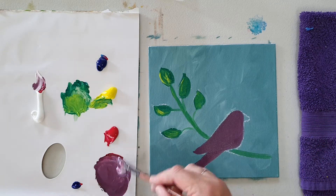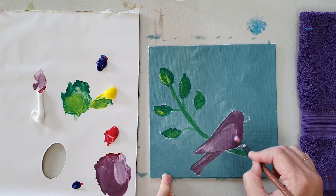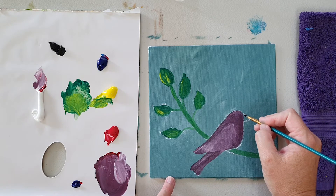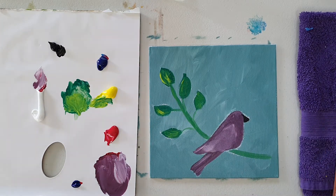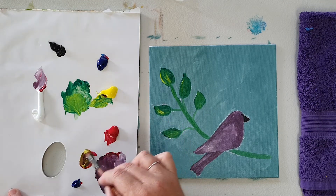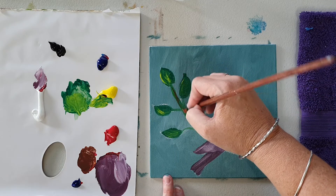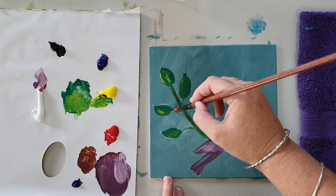Still want it to be quite dark. We'll mix just a little bit of the three colours together to create a neutral colour — a bit of a brown colour. And we'll add just a little bit of this to our stalk. I probably could have used a smaller brush for this, but that's okay.